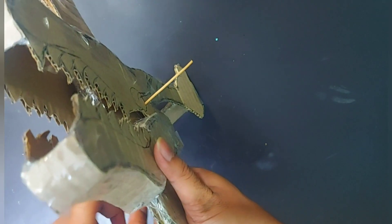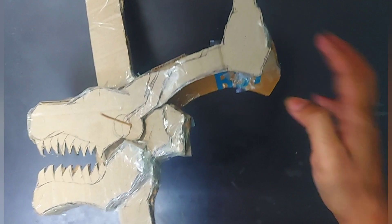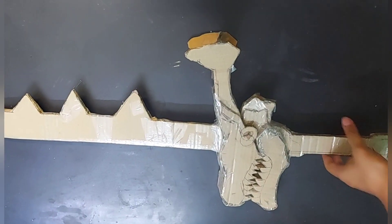Take a bamboo stick or any thin, lightweight stick and insert it through the hole. Check the movement of the upper jaw before sticking it with tape or glue. After inserting it, check whether the jaw is moving up and down freely, then cut the extra parts and paste it securely.